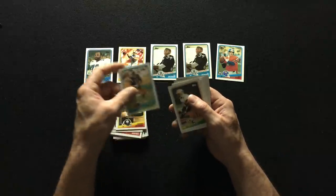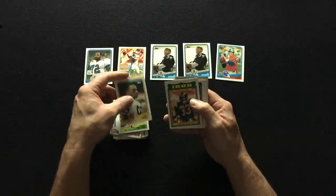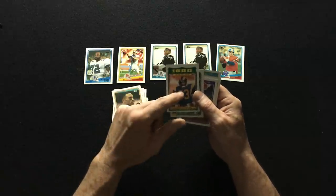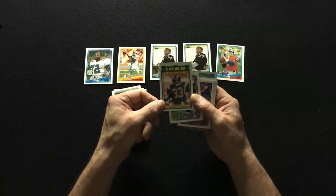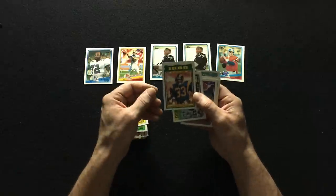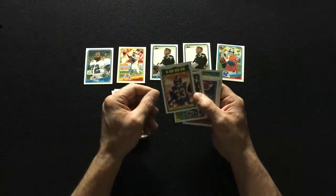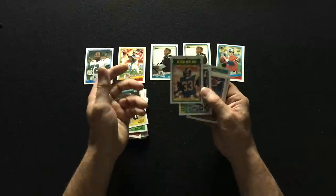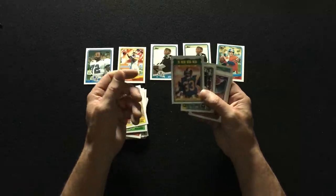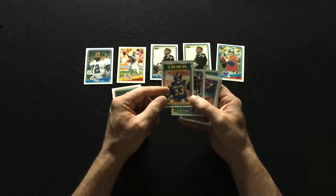Ernest Jackson, Jim Everett, Charles White — wow! You guys remember he played for USC? He had that fumble in the Rose Bowl against Michigan. Let me know in the comments if you guys remember that — he fumbled the ball, but the referees called it a touchdown anyway. They went on to win the game, and that was before instant replay, so it was a really controversial touchdown.